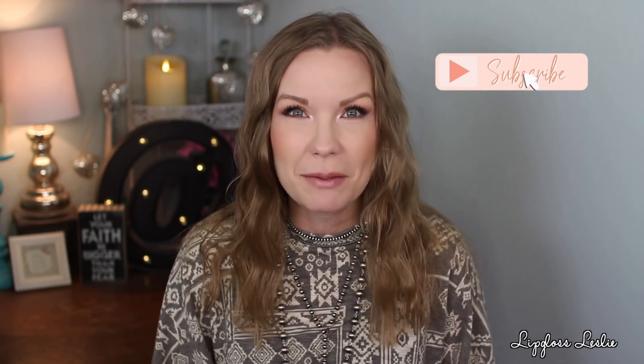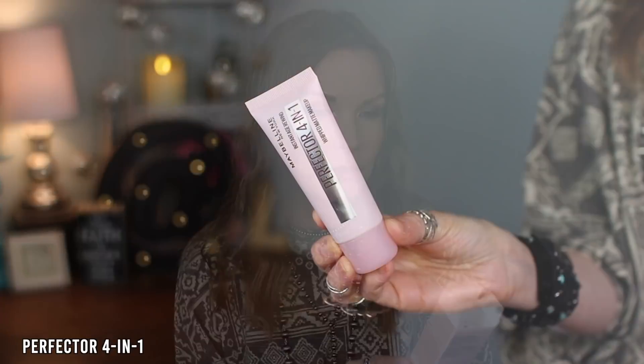If you're new here, my name is Leslie, welcome! I love to do drugstore videos, favorites videos, get ready with me videos, some fashion content — just a lot of fun stuff on my channel. So if you're new, I would love it if you hit the subscribe button. Let's get to chatting about new drugstore goodies!